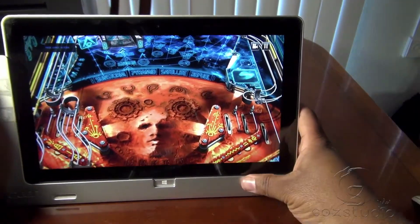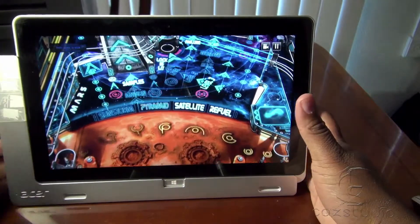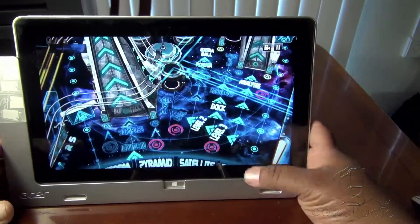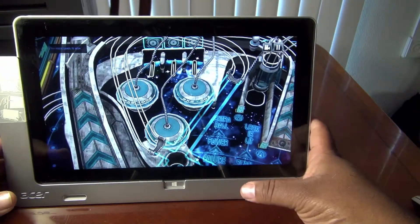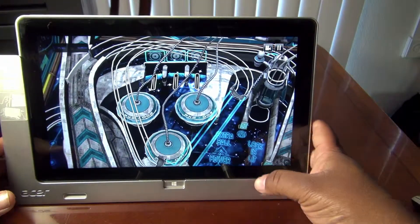The 1080p screen looks gorgeous. Everything I've thrown at this tablet so far works. I'm going to get into a little pinball and catch you guys in the next video. If you like this video, please rate, subscribe, and leave a comment below and I'll be sure to get back to you. Thanks a lot — until then, happy shooting!